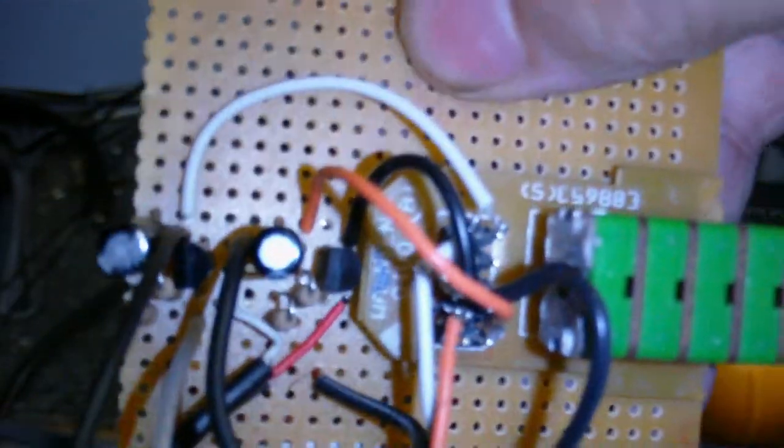Let's just get a close-up of that. The camera's light is really messing up the autofocus. There we go — you can see a couple of transistors in there.